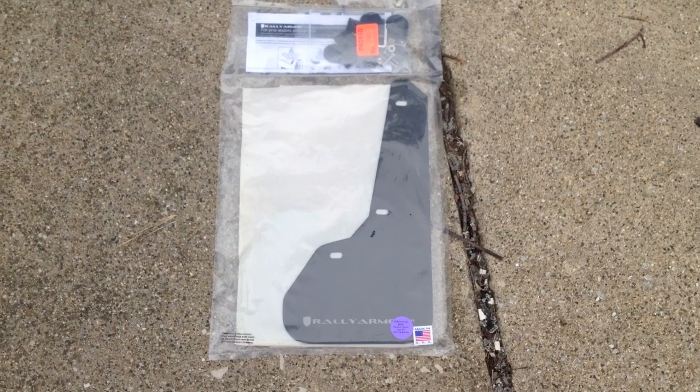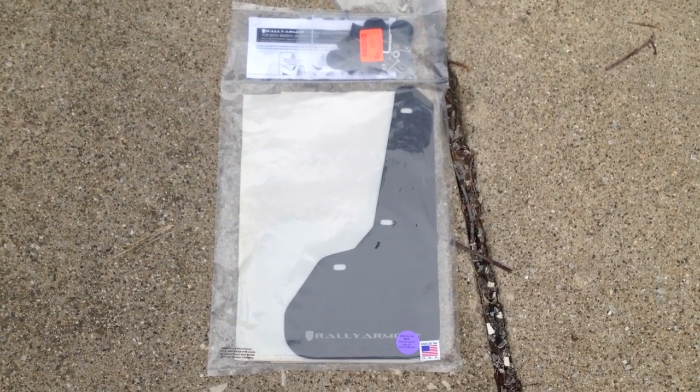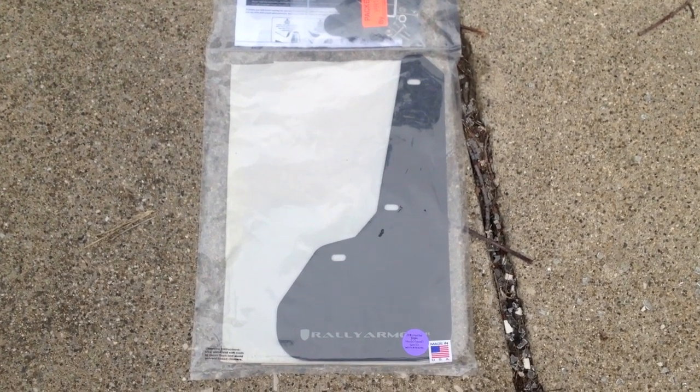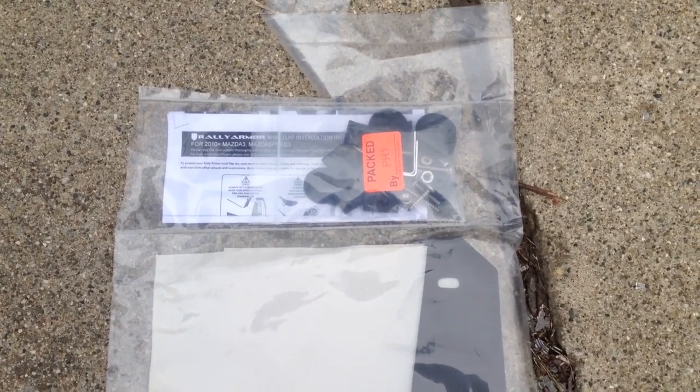This is a Rally Armor mud flap install on a 2012 Mazda 3. We got the mud flaps both front and rear in the package. This is how it came right from Rally Armor — installation instructions and a hardware kit.